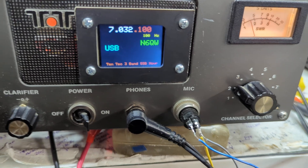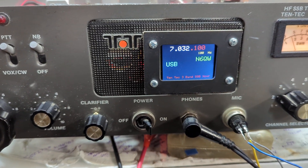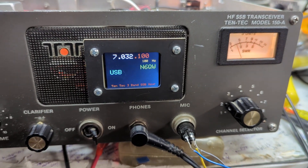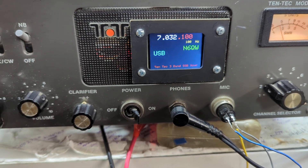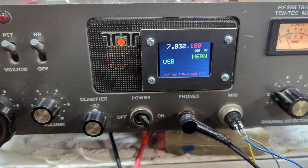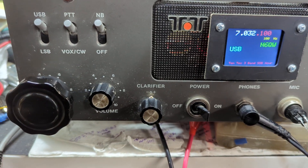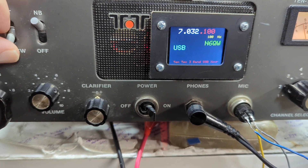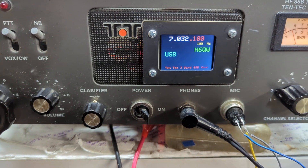Pete here. I took a Ten-Tec Model 150A, which is a crystal-controlled eight-channel transceiver covering 2 to 12 MHz, and I got rid of the crystals and built an SI5351 with an Arduino. Now it operates on three bands. I did have to open up one of the band-pass filters past 14 MHz so it could work on 20 meters. It tunes just like a regular transceiver — upper and lower sideband, push-to-talk, VOX, and CW.